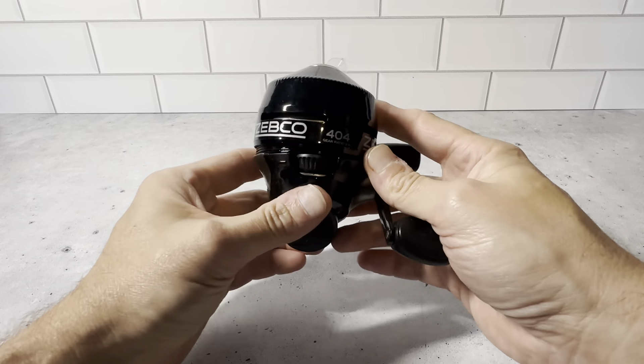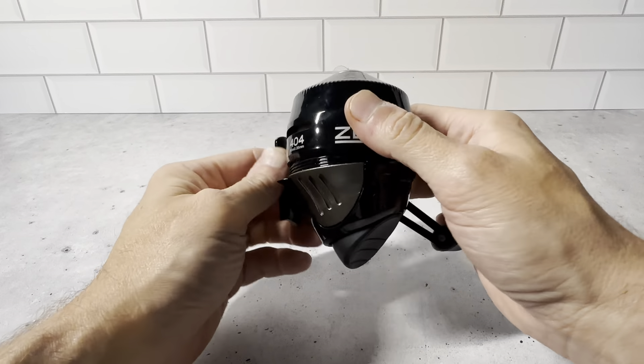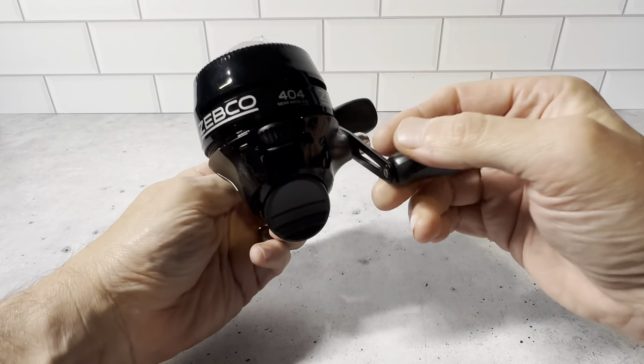This is a closer look at the Zebco 404 fishing reel. This is a really nice fishing reel. It's all black, it's got a really nice finish on it. And just the handles here are made really nice. You could feel that when you have some pressure on here, it's just going to spin really nice. It's very rugged and very durable.